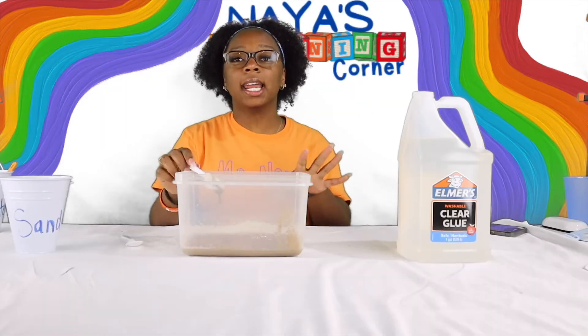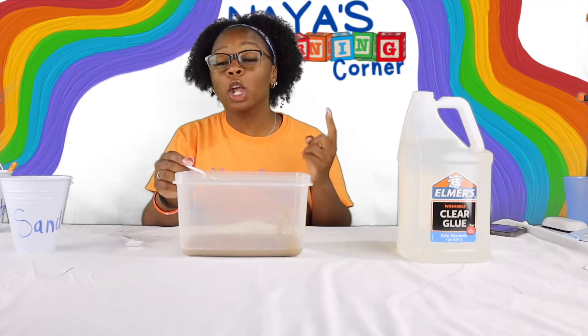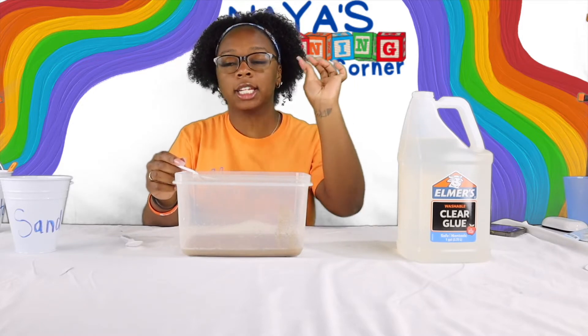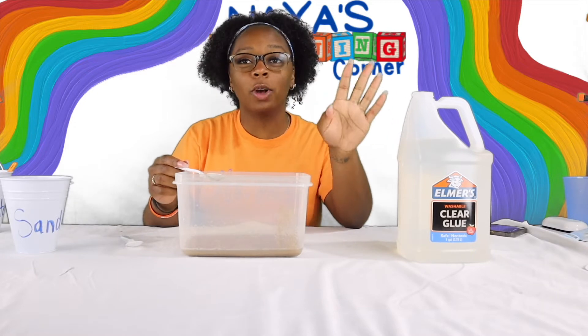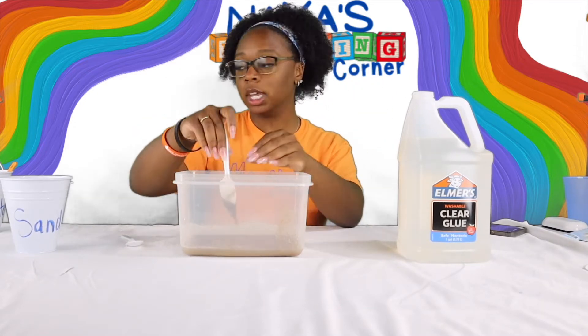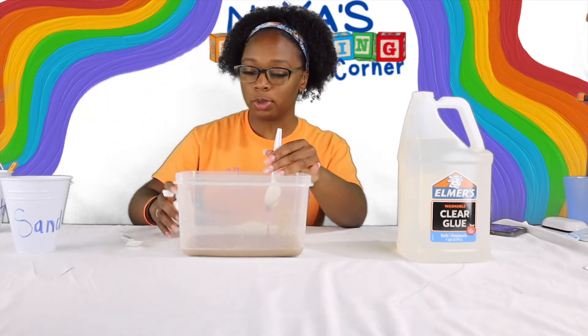The next step is very important — this is what's going to give you your slime. You're going to use a few drops of saline solution and just add it right on top. You want to start off slow because you can always add more but you can never take any out. So slowly I'm going to just take the saline solution and add some drops.